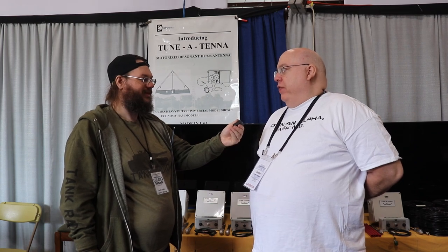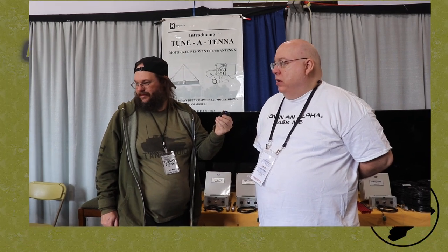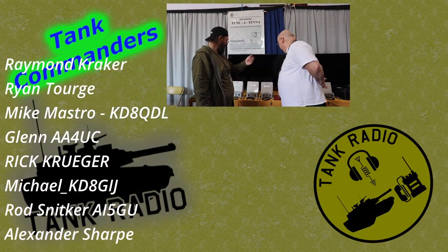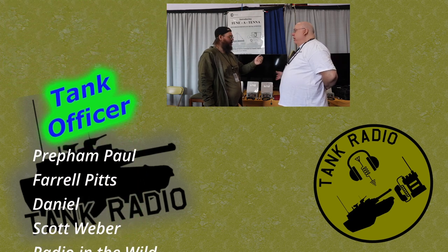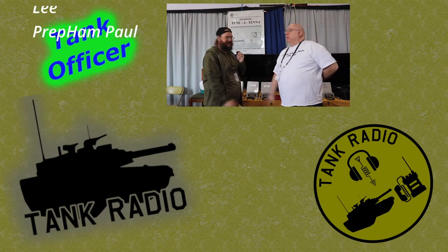Where can we find more information? You can go to tune-a-tenna.com or the 10-Tec website at tentec.com. The price point for the standard package is $1,175. That includes the controller, ground stakes for the guy wires, your trolley line, 100 feet of coax, and 100 feet of control cable — everything you need except a patch cable to plug into your radio and a power supply.